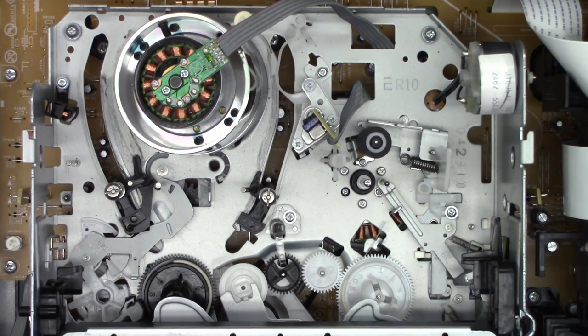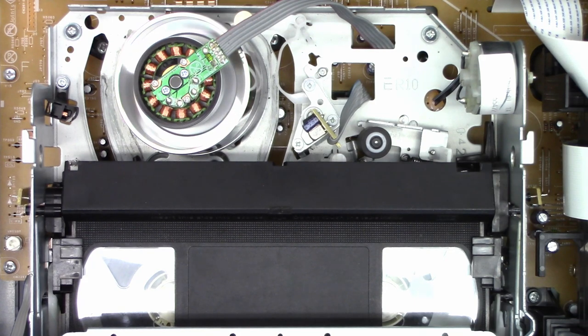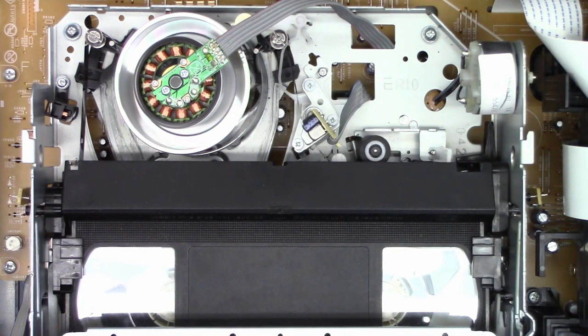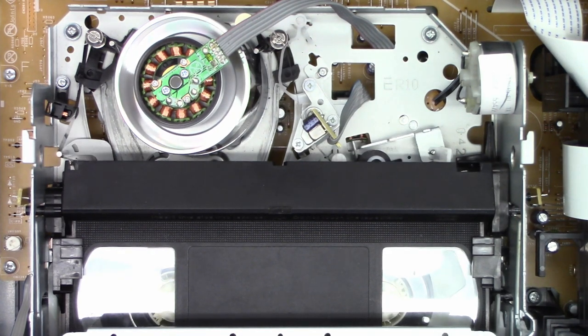All back together. Let's go ahead and pop the tape in. Now let's fast forward — fast forward search. Remember last time it shut off. Back to play. Reverse search. Back to play. Stop. Let's do an actual fast forward, stop, rewind — and will it play again? Yes, it does play. That was the problem.